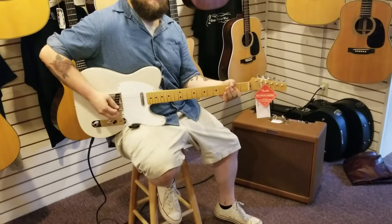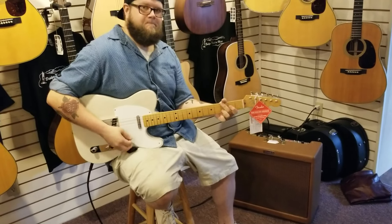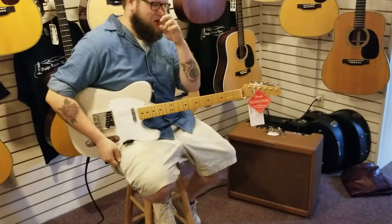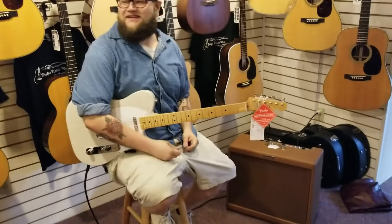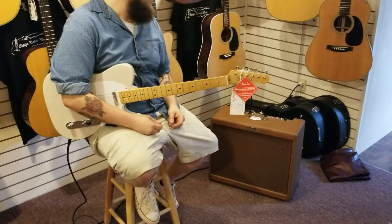Give us a big chord, just a big chord. So that's pretty awesome. This thing, it breaks up in all the right ways. The speakers break up in the right way.